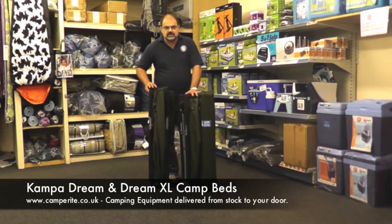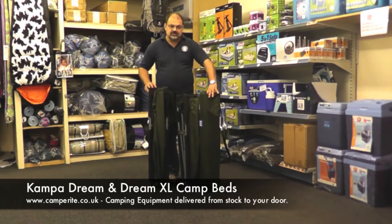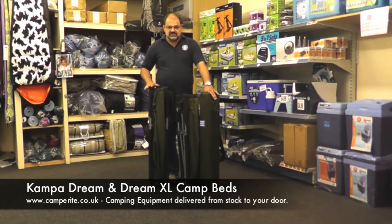These are steel frame camp beds. The Dream folded up is 1 metre tall by 15 centimetres square on the end. Both of them come in these great carry bags with a shoulder strap to make it easy to carry around. The Dream XL folded up is 106 centimetres tall and 16 centimetres by 15 centimetres.